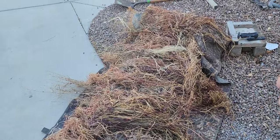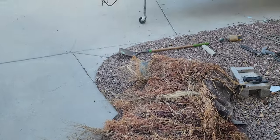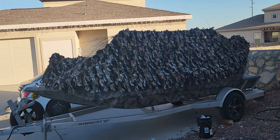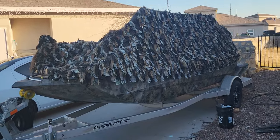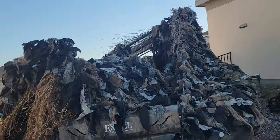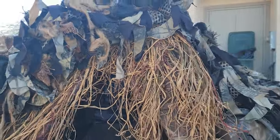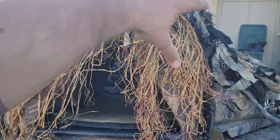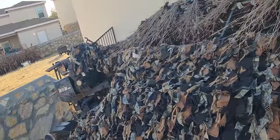I had a Rogers A-frame blind and I turned it from that into what you see right here. I'm going to do a quick walk-around of the boat. This material is not A-frame material — I'll put a link in the description below. This is Shadow's dog hut sitting right here on the front of the boat.